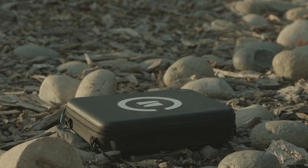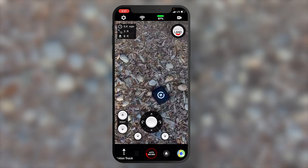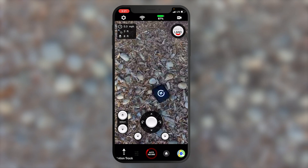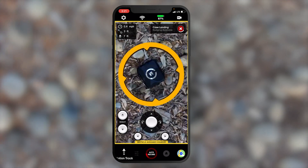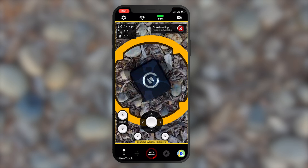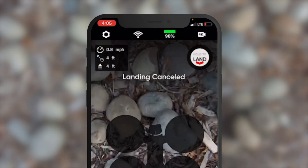To case land, position the drone about 10 feet above the case. Use the gimbal control to pan the camera down so the case and Skydio logo are clearly in view. Then press and hold Land to initiate a landing. If the case locks on, this yellow ring will circle the Skydio logo. If you do not see the ring, cancel the landing and try again.